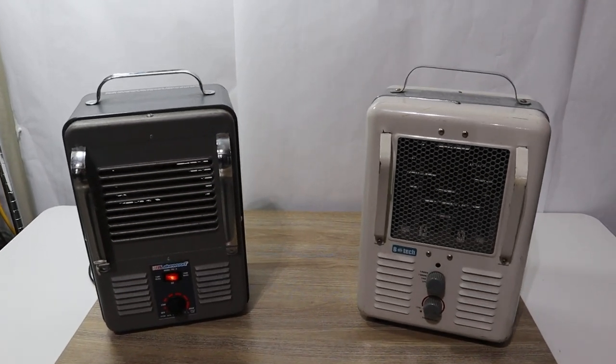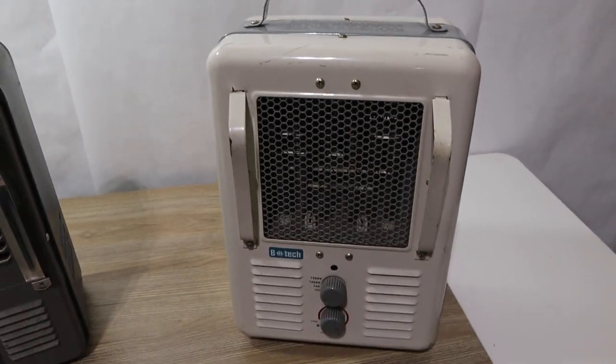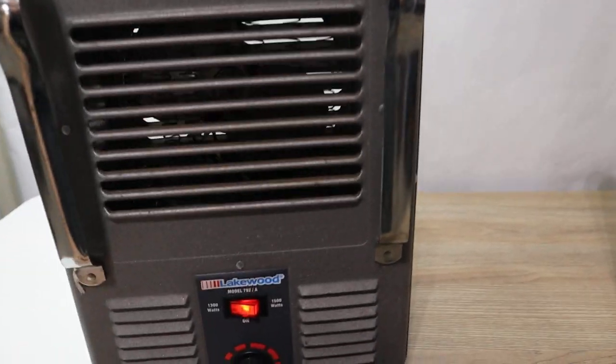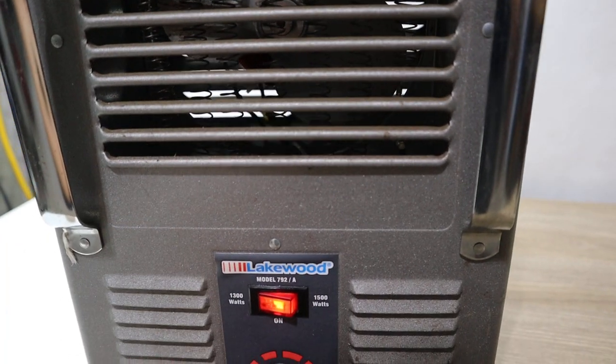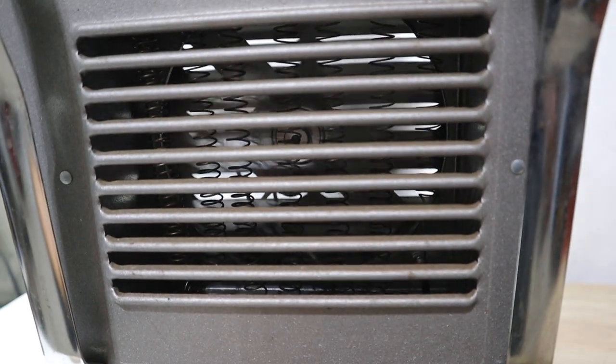Hey guys, we have this lot of two heaters for sale. Both of these heaters do work. It includes this white heater and this gray heater. I'm going to show you right now that they both work. This is a Lakewood 792-A — we're going to turn it on here, and as you can see the fan just kicked in on the inside.